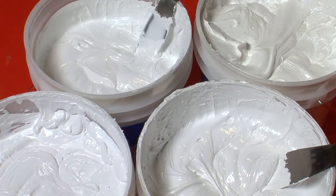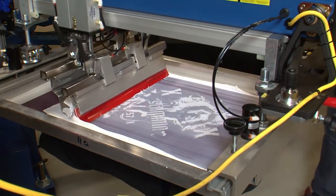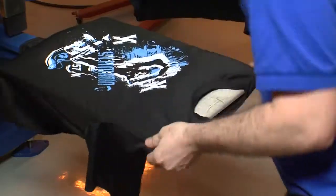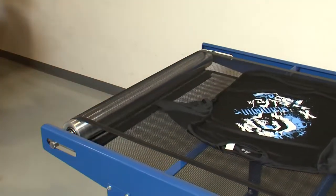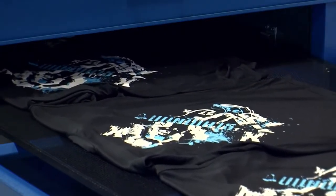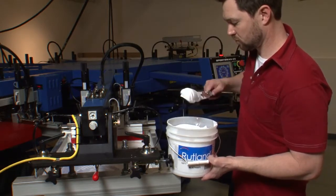In our industry, white Plastisol has quite a few jobs to do. Often the first, if not the only ink printed, white ink has the burden of matting down shirt fibers, providing opacity, fighting dye migration, and backing most of the other colors in your design. On top of all this, we still want the ink to be as soft as it can possibly be. Many successful prints hinge on our white ink doing its job and doing it well.